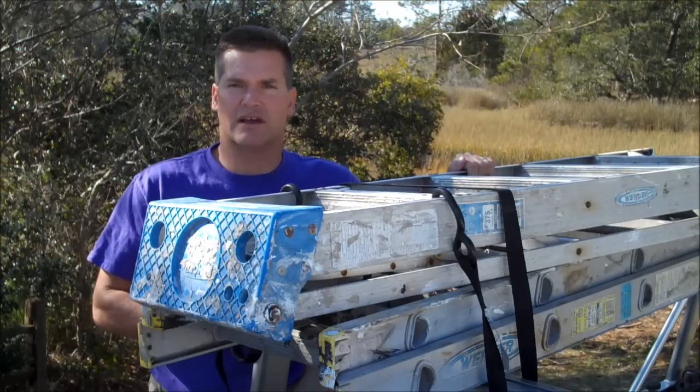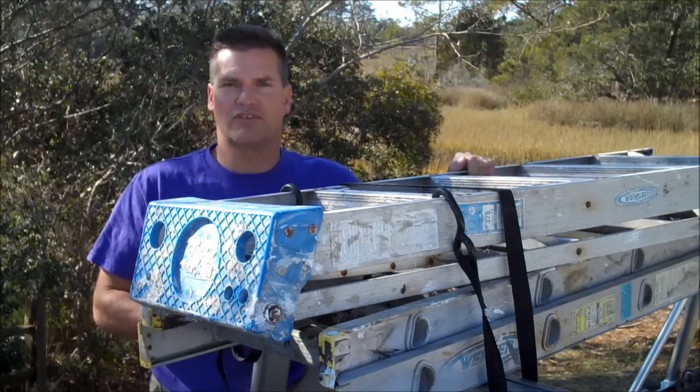Your ladders are secure and they're not a hazard to the other drivers on the road. That's how you properly secure ladders to a ladder rack.